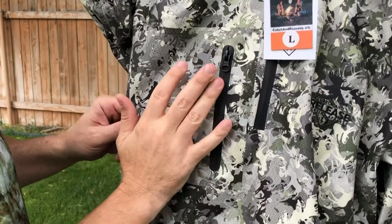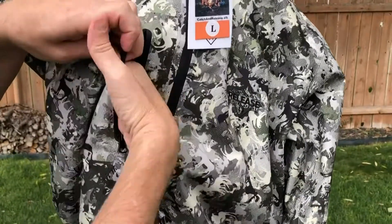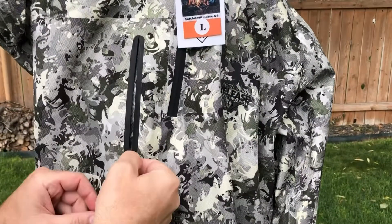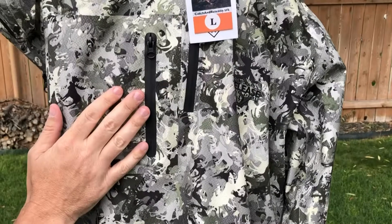Moving down, we have a chest zipper. All the zippers on here are waterproof and high quality. This is a nice chest pocket that you could put your bugles or whatever you want to keep close to your chest.